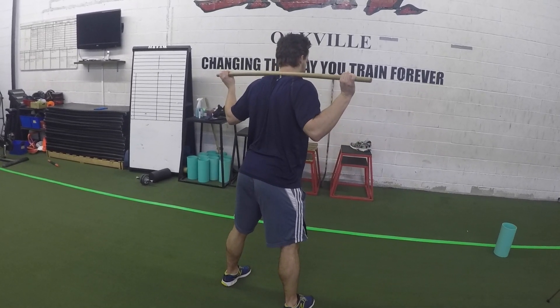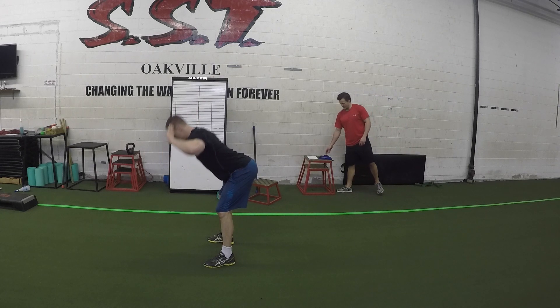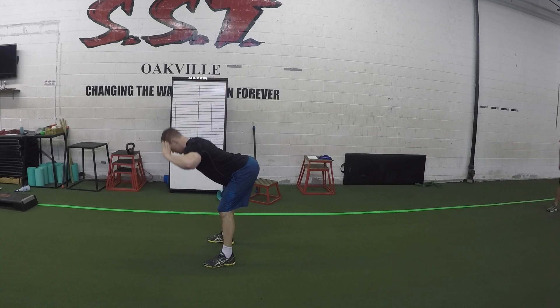Only hinge to the point that you're able to keep good posture in your back. For instance, if you start hinging and your lower back starts rounding, you should be stopping just before that point. However, if you have good hamstring flexibility, hinge to the point where your body is parallel with the ground.